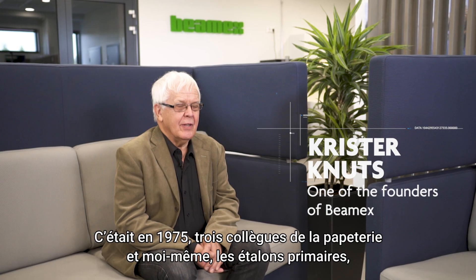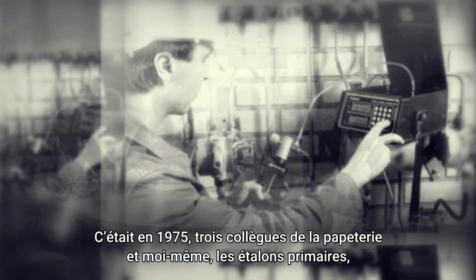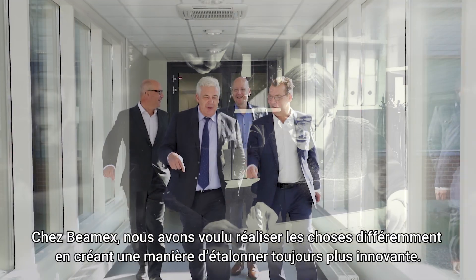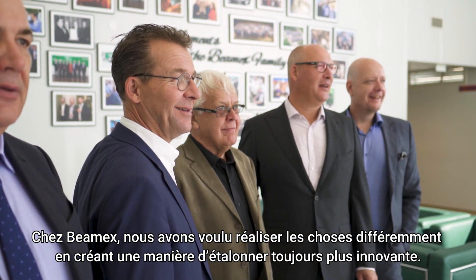The year was 1975. I and three other colleagues from the local mass- and paper factory had challenges in our calibration work. In BMX, we wanted to do something different. We wanted to create a better way to implement calibration.